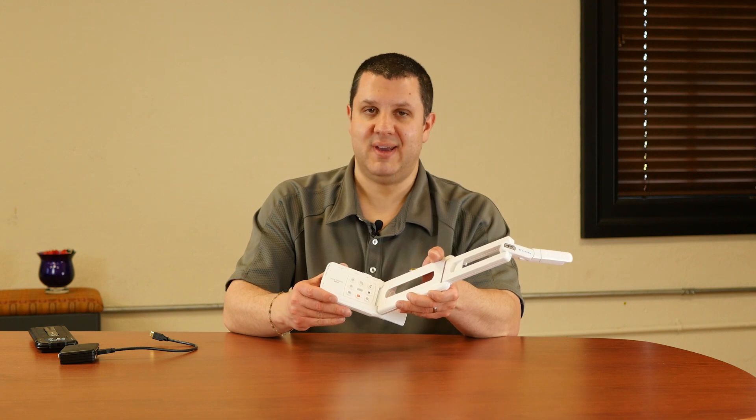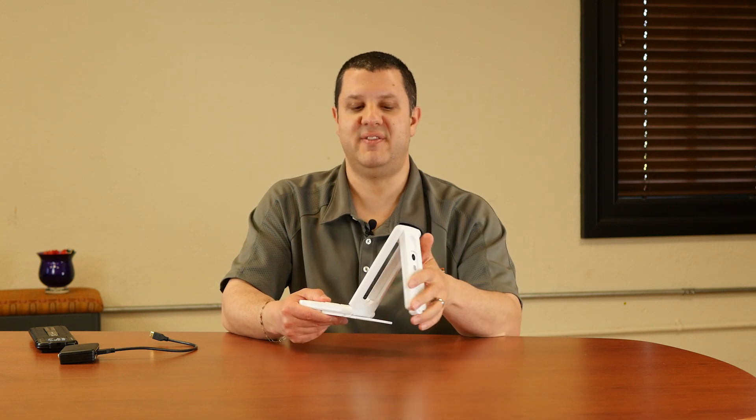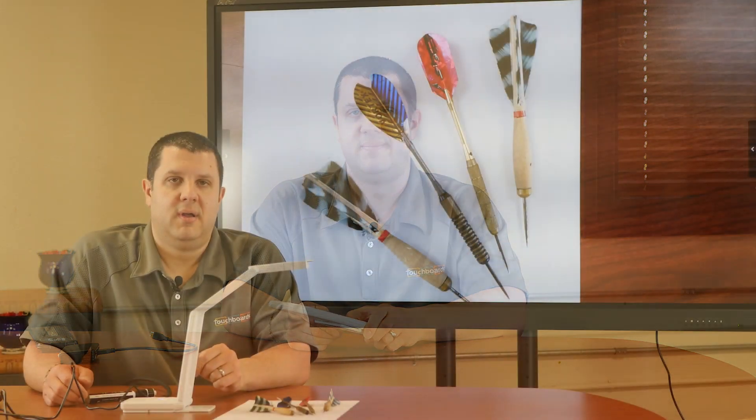So there you have it — the MX-P. I do want to hook this up and show it to you because it is quite impressive. It's true 4K video out of this camera. It can fit in your back pocket, desk drawer, wherever you want to put it. Super small. I'm going to hook it up and show you what it looks like.